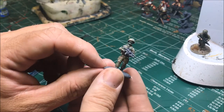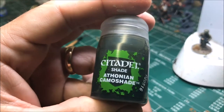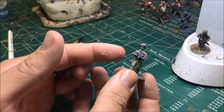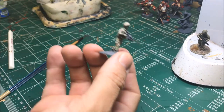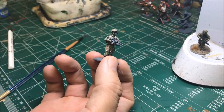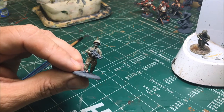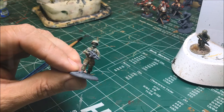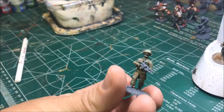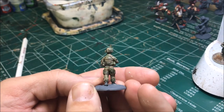There is the multicam. The last step is to put a wash on it — Athonian Camoshade, a green wash. It'll mute everything, soften all the hard edges, and blend everything together. You could use a brown wash to make it more brown, but I'm sticking with what they recommend and I've had good luck with it. After the wash dries we'll start on the weapon, boots, sunglasses, and skin.